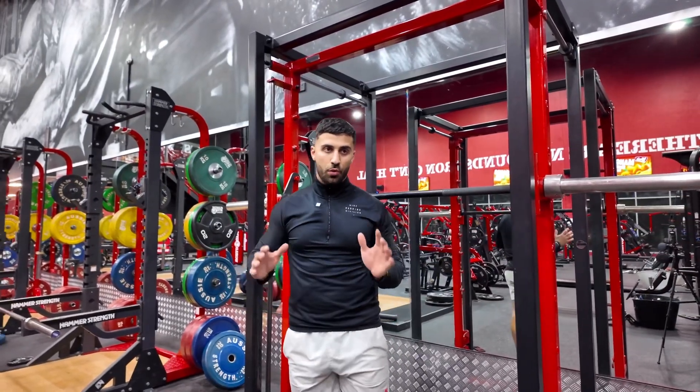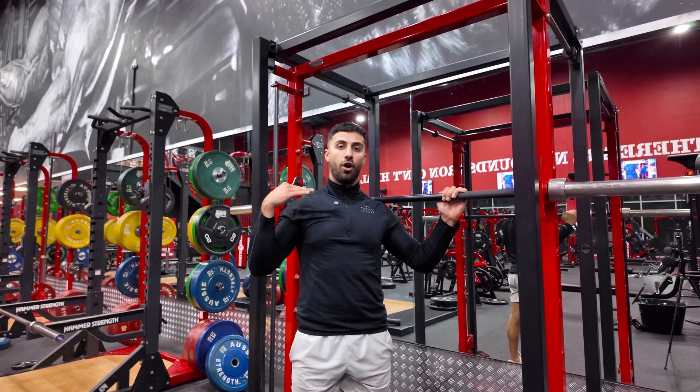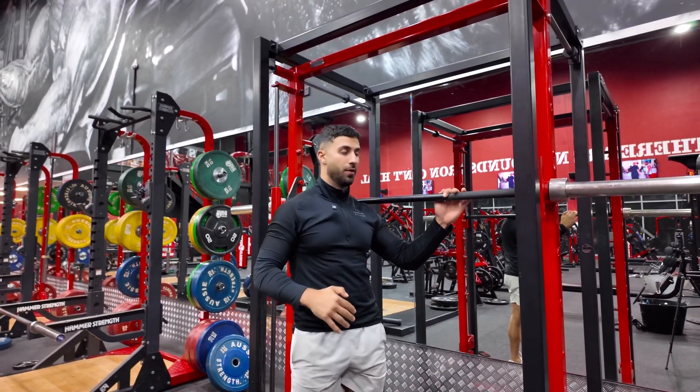Smith Machine Squats. You want to make sure that the bar is set about collarbone height — not too high, not too low, just about the height of your collarbone.